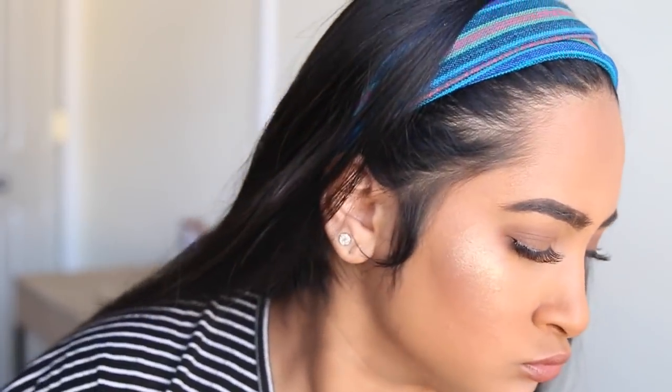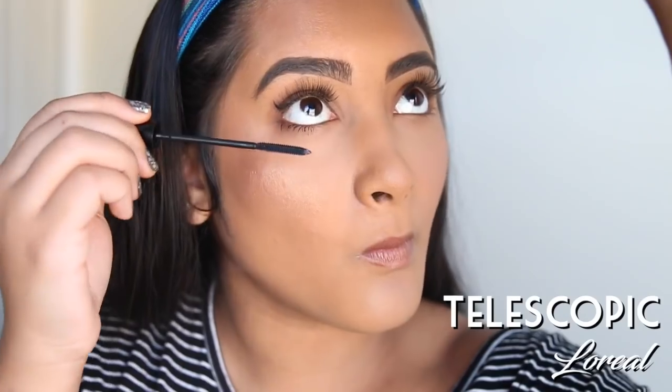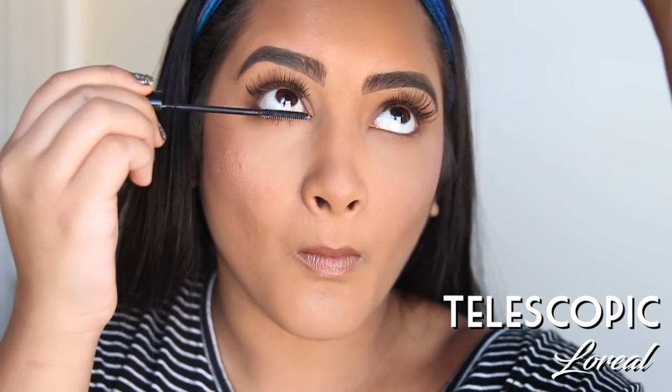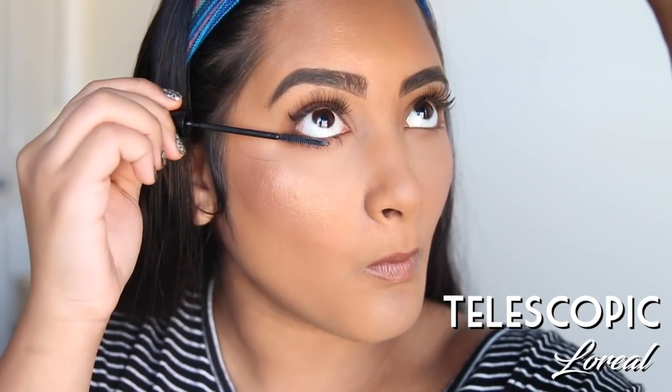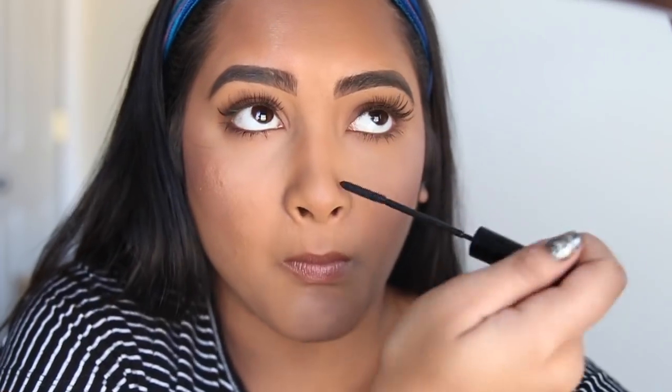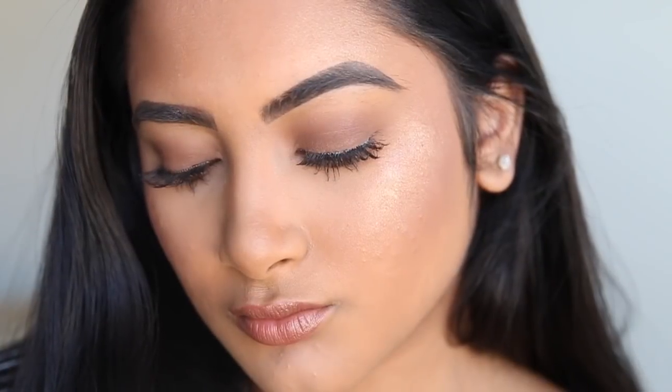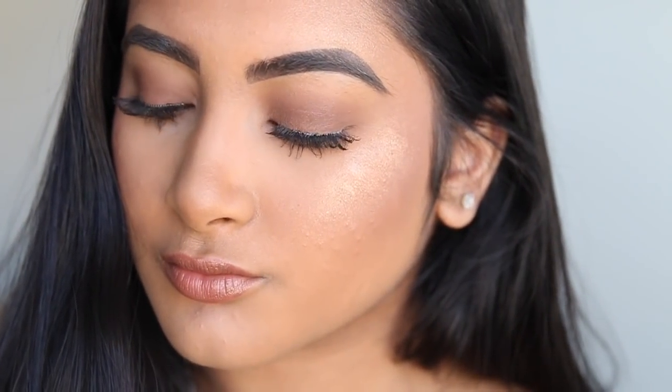Uh oh, I forgot my bottom lash mascara. To apply this you're just going to make weird faces at your mirror. Just go ahead and open your mouth, close your lips and look into your telescope to apply. And damn I look good. Comment down below if you think I look cute too. I hope this video made you laugh and if you guys want to follow Ryan on his social media accounts then they will all be linked down below. Bye guys!